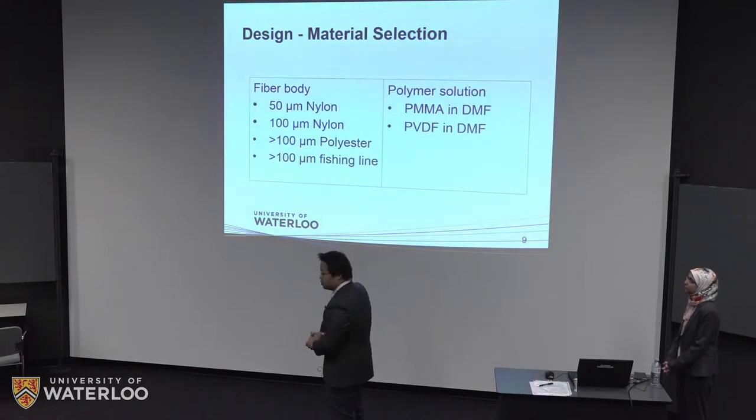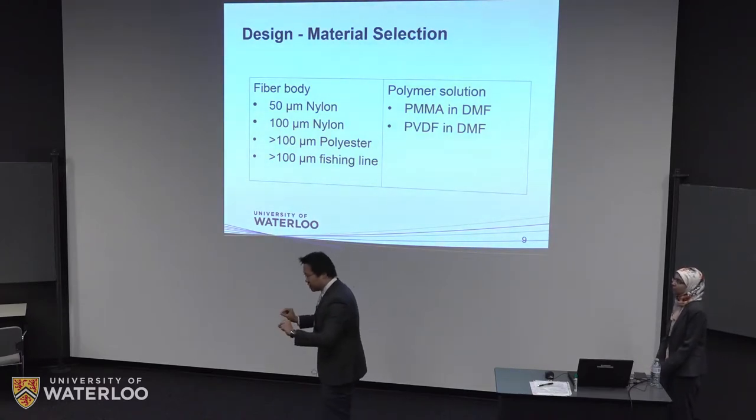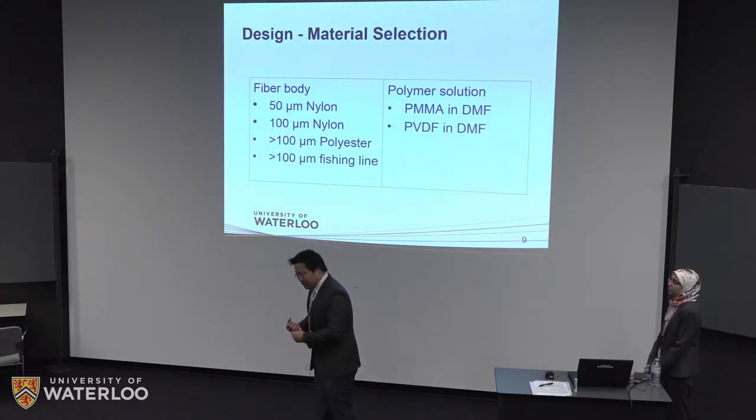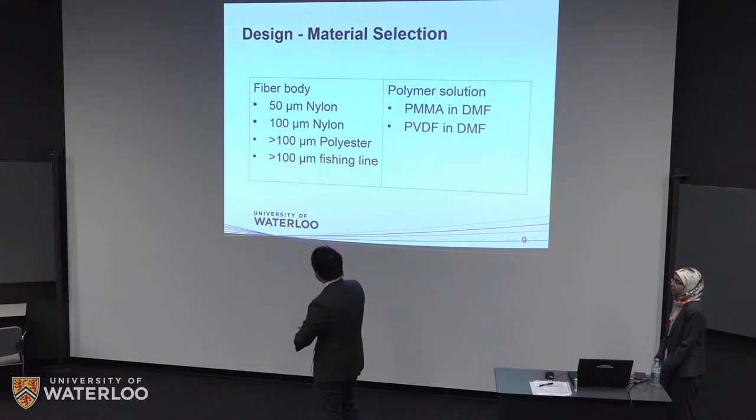However, we were unable to obtain such a thin fiber at the beginning of the 4A term. So instead, we tried different fibers — nylon, polyester, even some thin fishing lines. At the beginning of this term, we were able to obtain a 50-micron nylon fiber from China, and we have obtained very good results with it.